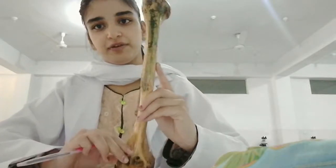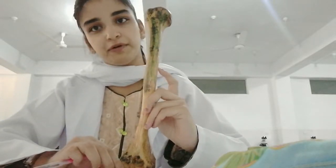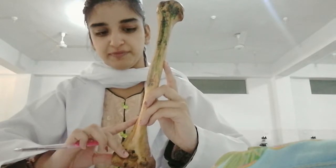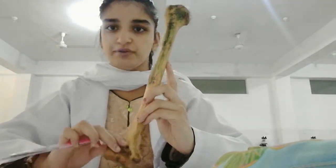Hello everyone, welcome. This is the second bone I'm holding and this is basically a bone of the upper limb. This is the humerus. It is the longest and largest bone of the upper limb. So if they ask you what is the largest bone of the upper limb, you will say this is the humerus.